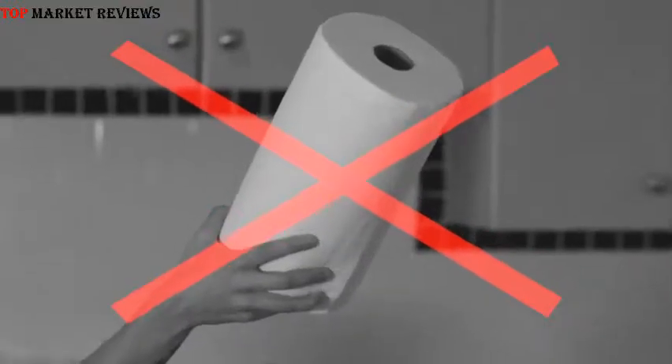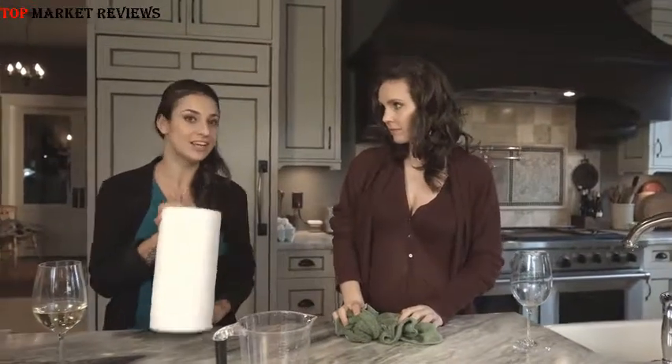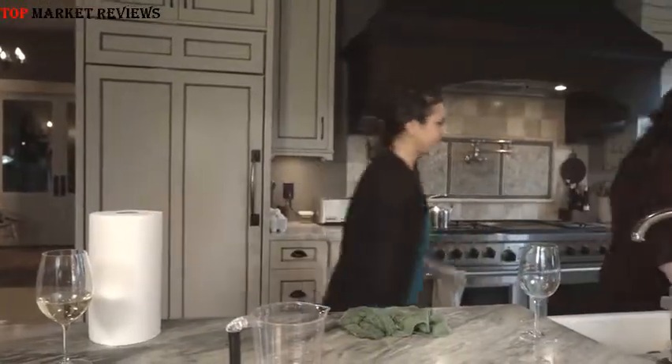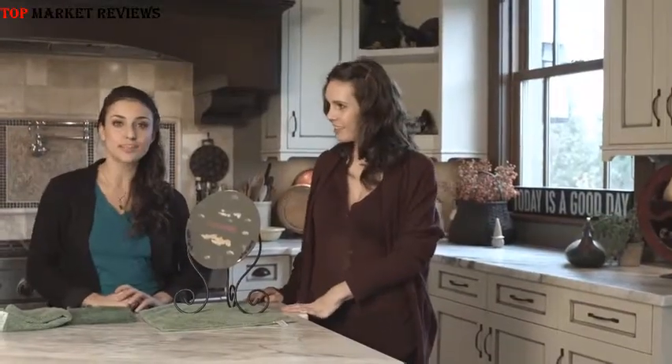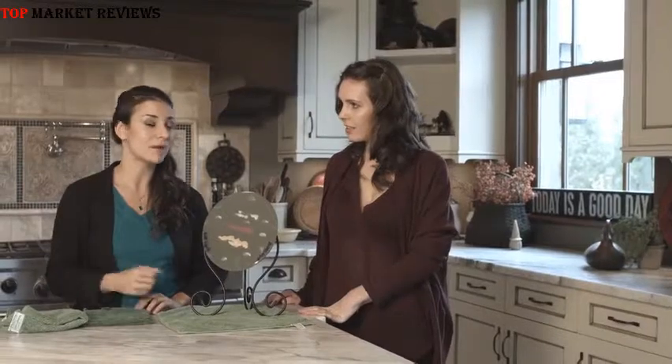So no more wasting money on useless paper towel, which means more trees in nature, less paper in your garbage, and more paper in your wallet. Now we've seen that the Nano Towel is incredibly absorbent, but it gets even better. The Nano Towel is incredibly versatile and will clean almost any surface using just water. It's actually been tested and proven to clean better than chemical cleaners and paper towel.